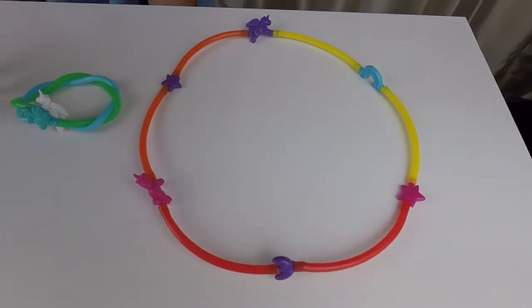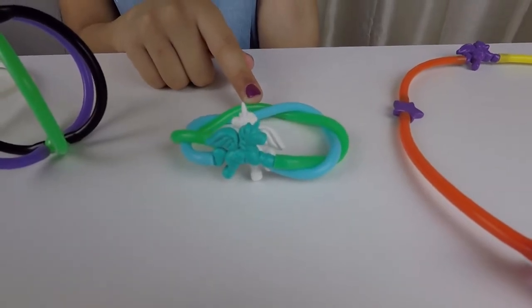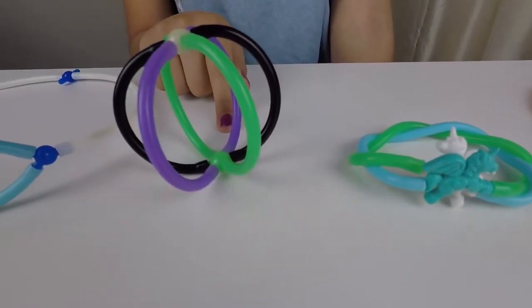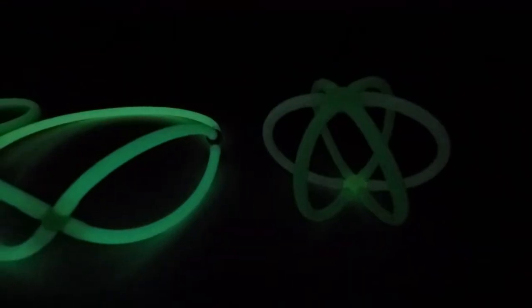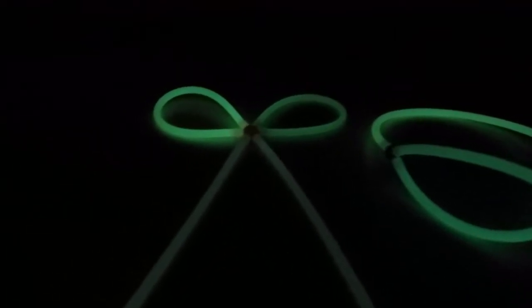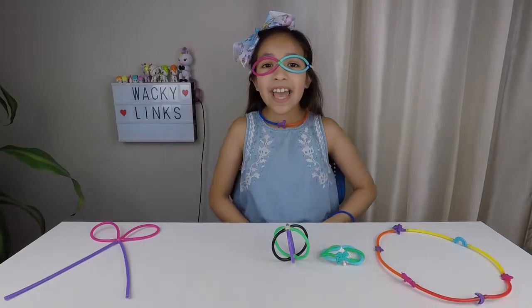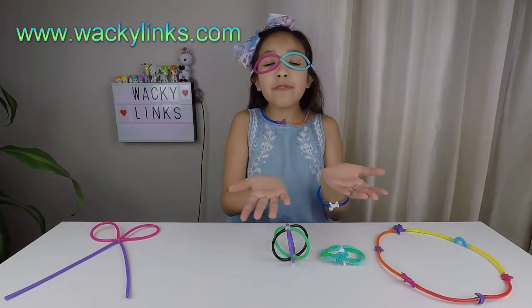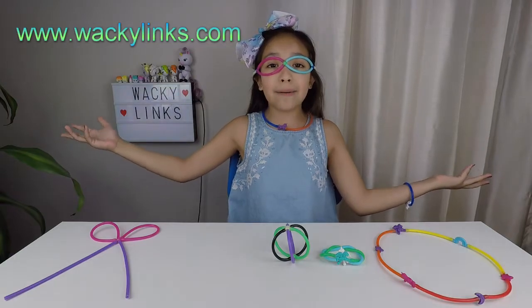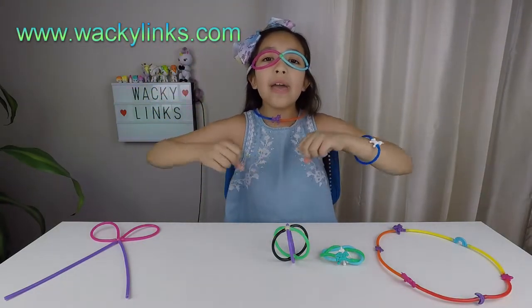Now let's take a closer look at what we made today. We made a unicorn necklace, a unicorn bracelet, a 3D sphere, and glasses. This is how the glow-in-the-dark Wacky Links looks. Isn't that so neat? Thank you Wacky Links for sending me this awesome package. I had so much fun building and creating all these items. Thank you for watching — unicorns are real! Remember to like, subscribe, and hit that bell, and I'll see you in the next video. Bye!